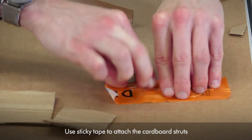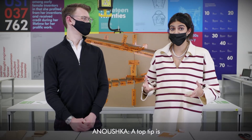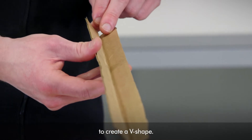Use sticky tape to attach the cardboard struts to the cardboard box, creating a run for the marble. A top tip is if you can't find cardboard struts, make your own by folding four-inch wide strips of cardboard in half to create a V-shape.